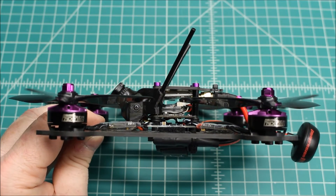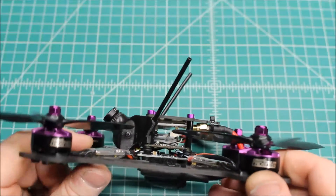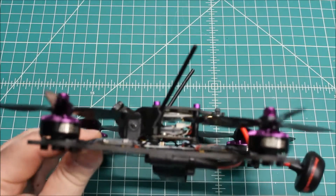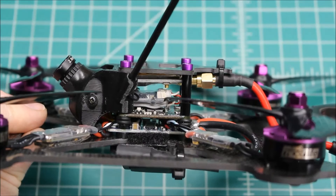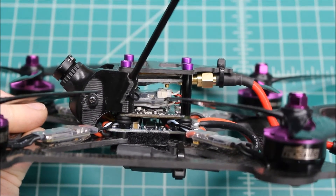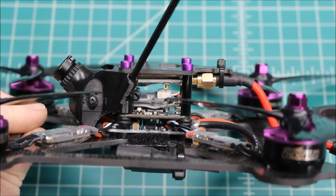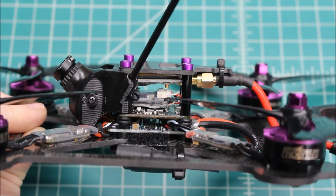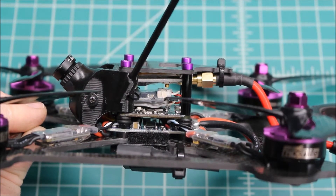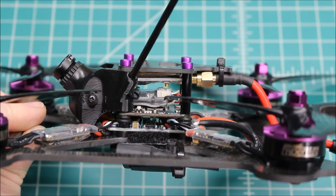We were able to keep the VTX, which is a Pyrodrone 200 milliwatt VTX, and that's a really good workhorse. As far as PDB, we went with the Hub OSD. The name kind of tells it — it's a PDB with built-in OSD, and it's a great board, although I'm probably going to be moving away from those. If somebody wants OSD, I'm going to probably put an Aero camera, which is Foxier's camera with built-in OSD. I've got a review coming up on that and it's a fantastic camera — just a little spoiler alert there.